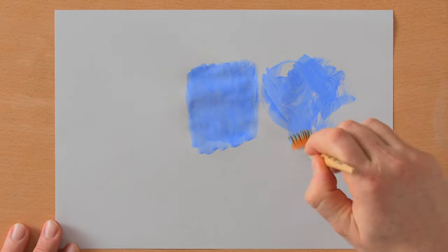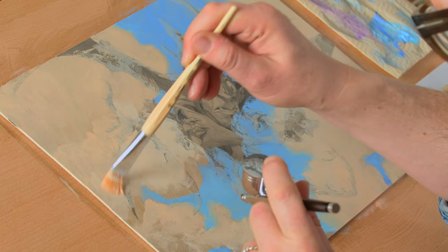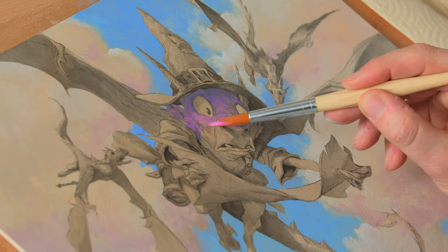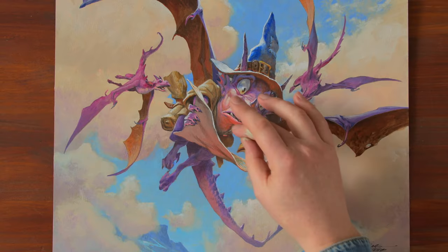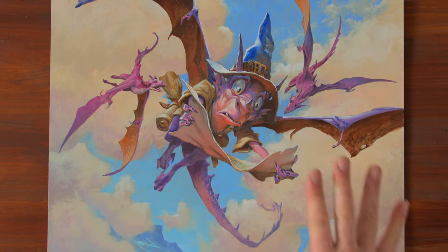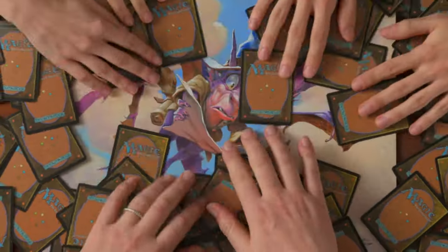We will then explore how to blend colors naturally, as well as some dry brush effects for the textures. After painting the background, it will be time to tackle the figure and the finishing touches. As a bonus, we will review our piece and discuss what we can learn from it. By the end of this course, you will be able to develop and refine each element of your artwork with confidence and control.